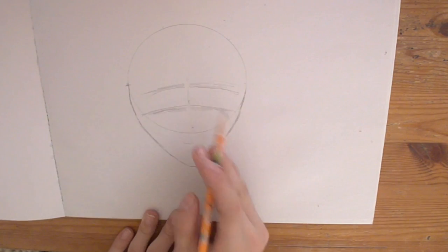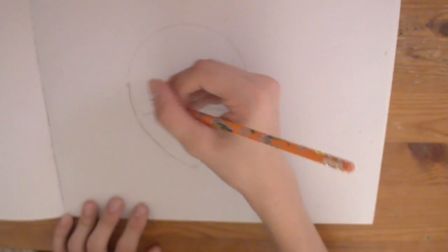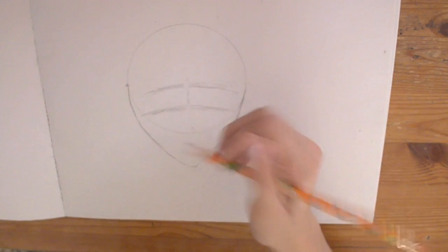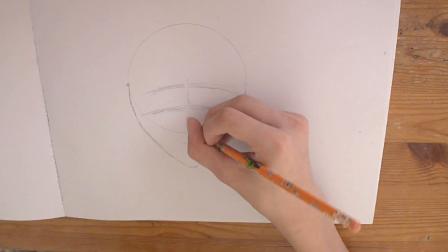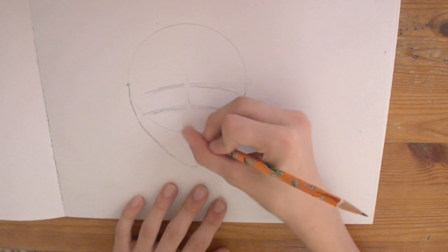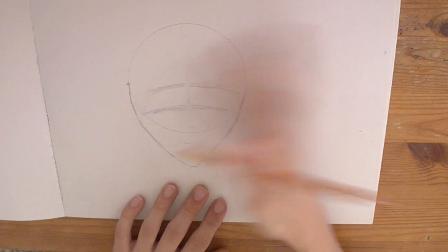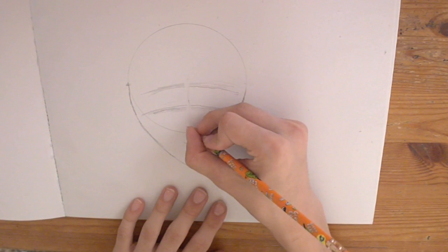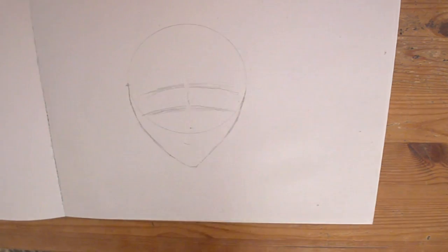And then the eyebrows go right above it. So then the hair goes. I'm going to draw the hair last. Let's get the camera refocused. So we're going to start putting down the nose. Since it's a front-facing character, it's going to be a circle. Just try to erase this. Very thick pencil. Nice smooth circle. I'm not using my art pencils because I forgot — there are some Dr. Seuss pencils.